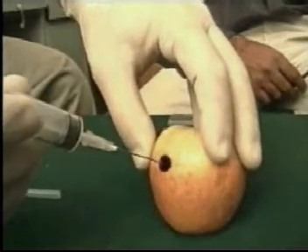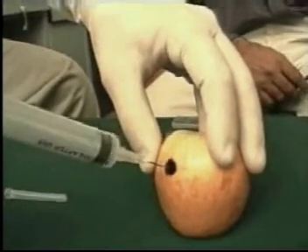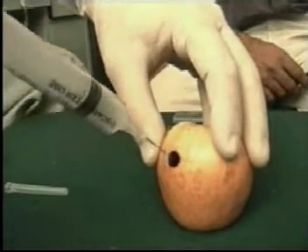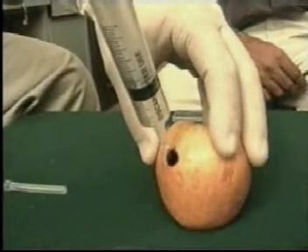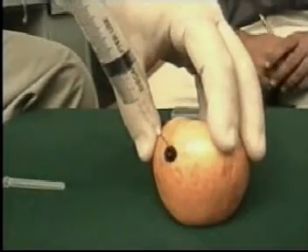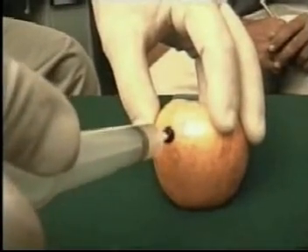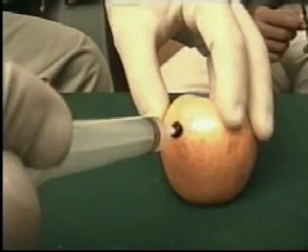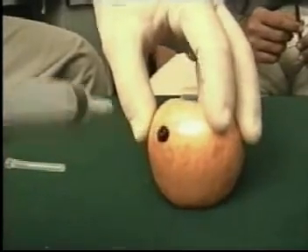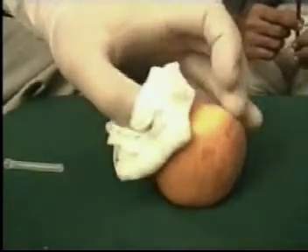With the right hand, go through the skin, entering the growth. Once inside the growth, apply negative pressure. It is a good idea to make a few passes in different directions while inside the region. Then gently release the pressure and remove the needle.